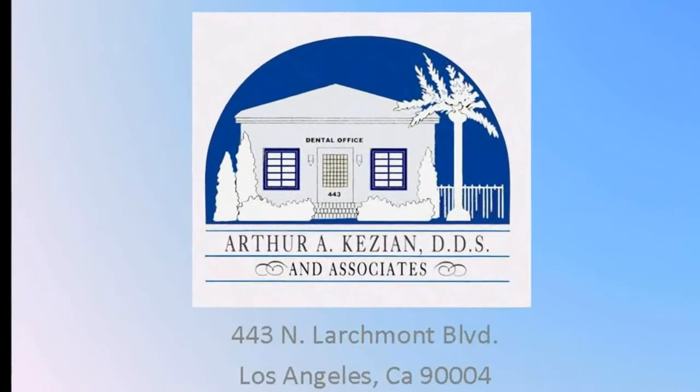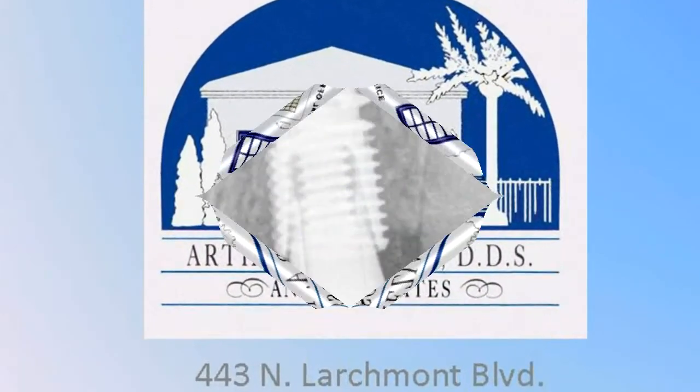This is a video presentation for Dr. Arthur Kesium on implant dentistry in Los Angeles.